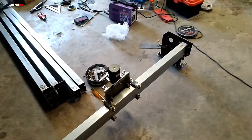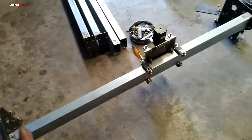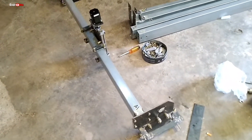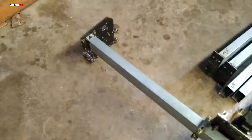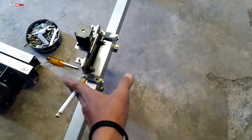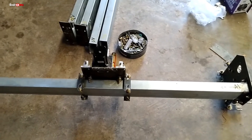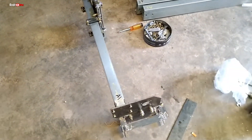Kalau CNC menurut saya ada tiga tingkatan. Yang saya pakai ini adalah tingkat yang paling bawah — kalau orang India bilang kasta terbawah — ini CNC pakai bearing. Di atasnya ada SBR, dan yang paling tinggi kastanya itu HGR, yaitu rel linier, ada yang bulat ada yang model kotak.